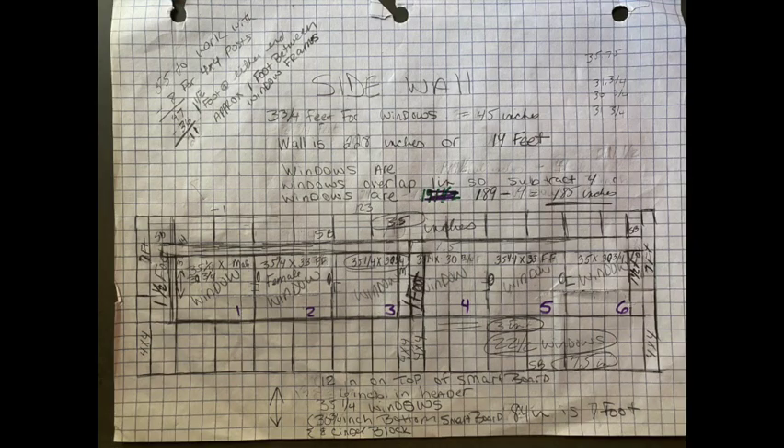Before I begin any project, I like to draw out to spec using graph paper. With graph paper, you can have every square be a foot or six inches or two feet or however you choose to do it. I do recommend using graph paper when you draw your measurements out because then you can relate to it when you get out in the field and actually start building. This is the side wall that has the six windows on it, and I have another graph for the front and the back as well.